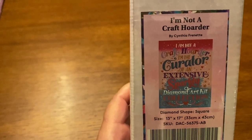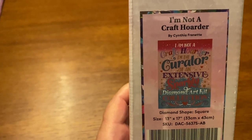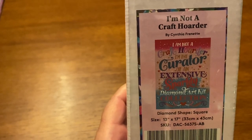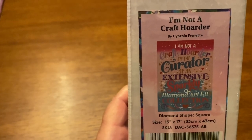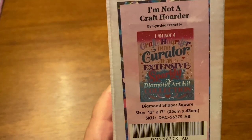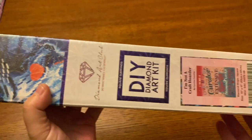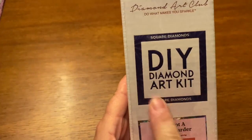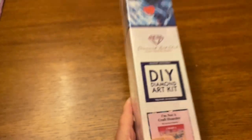"I Am Not a Craft Hoarder" is the name of it. And on it, it says: "I am not a craft hoarder. I am the curator of an extensive sparkly diamond art kit collection." I wonder if she made this specifically for Diamond Art Club because I really think she would. So it's this adorable tiny little box. We know it's a square because it's got the blue line and the blue square, and it says square on here.